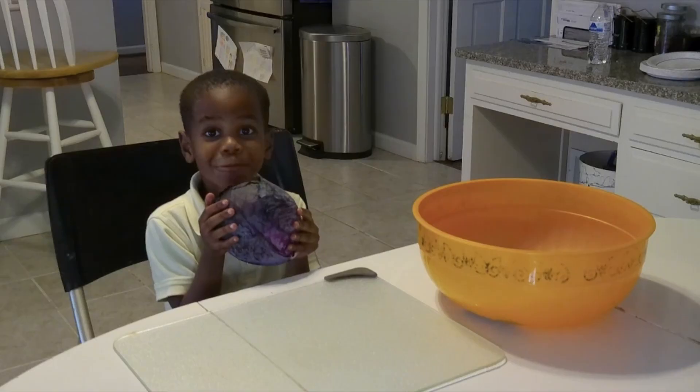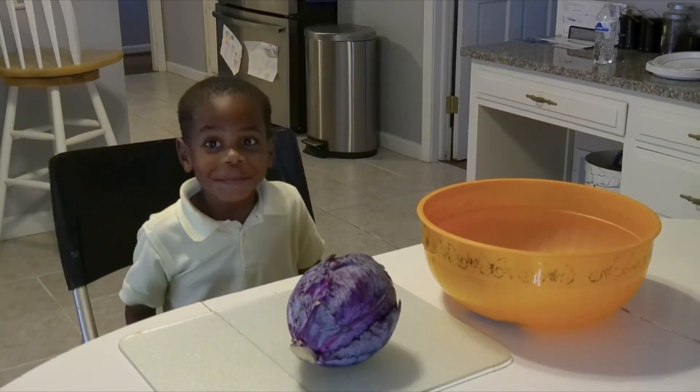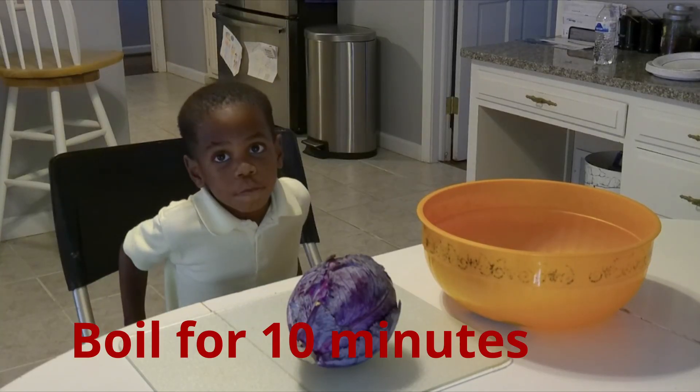First we need purple cabbage. Chop it up — grown-ups can help with this part. Then boil it in water for three minutes.